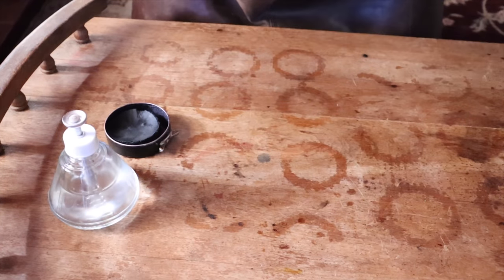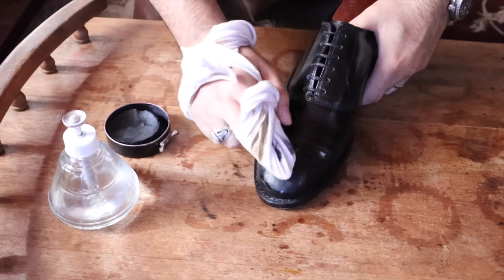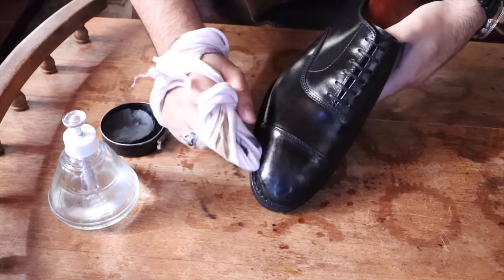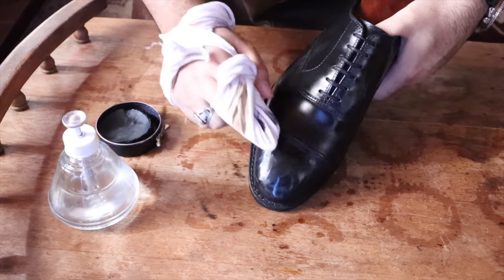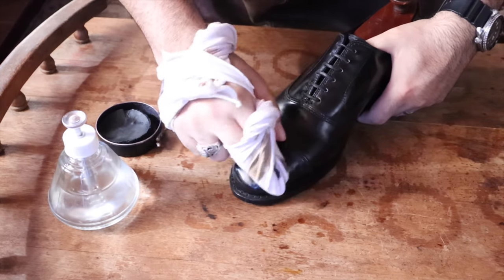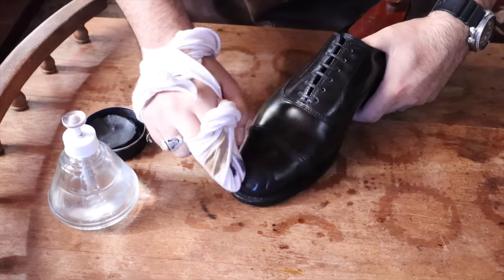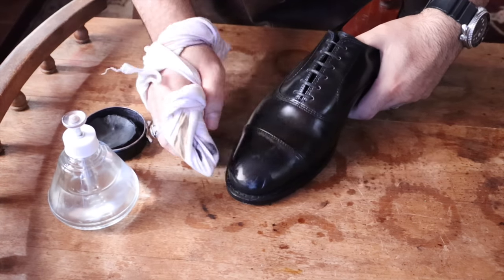Personally, I can never get a fantastic mirror shine in one sitting. I always mirror shine and it looks really, really great, but I come back the next morning or even a couple of days later and I get a fantastic mirror shine. I continue to shine and it always looks better. But when I run out of time and I need the shoes to be done pretty quickly, I have another method — I stick the shoes in the refrigerator. While I shine one pair, one pair is sitting in the fridge, and then I switch them and come back to them. That kind of hardens the wax, it settles everything down, it gets everything ready. When I come back to it, it kind of replicates the overnight effect, and the wax starts to shine really well again.